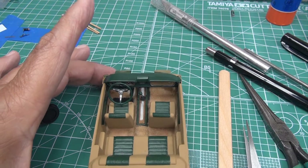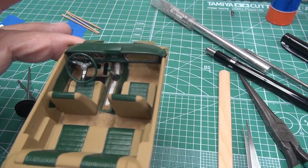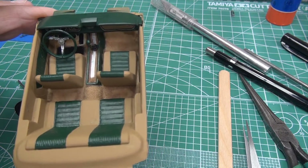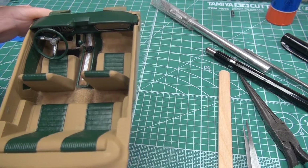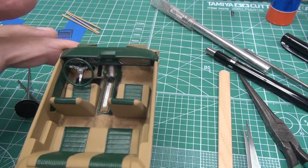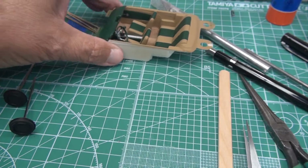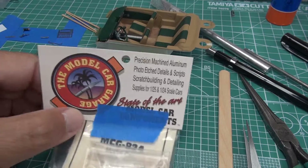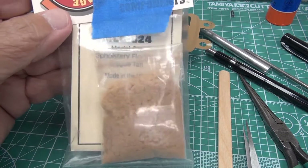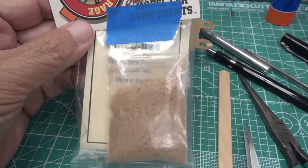Welcome to the shop. I've made some progress on this 66 Mustang — I have the interior tub ready to get installed. I did some flocking on the floor and it was the first time I ever used flocking. It came out okay, not great but okay. I got the steering wheel and dashboard mounted, though the glue isn't dry yet so I'm being careful. The flocking I used came from the Model Car Garage.